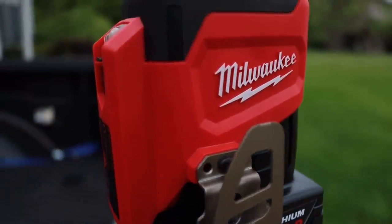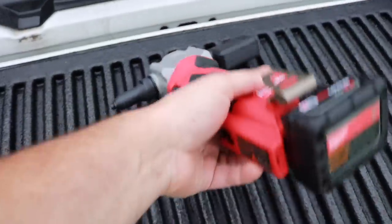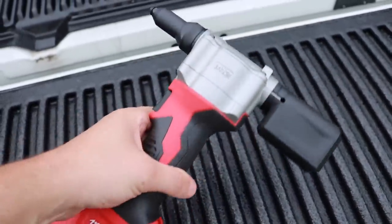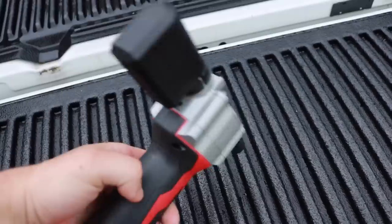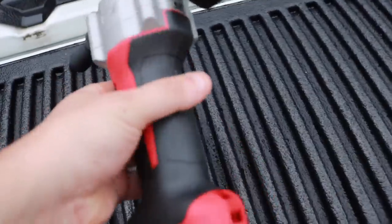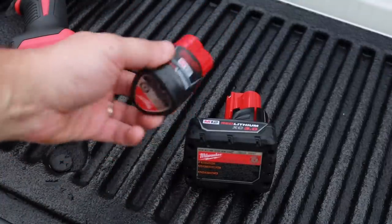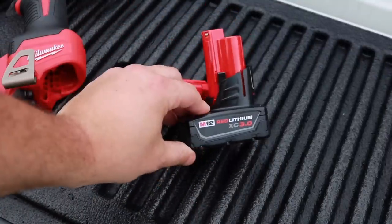You guys have been asking for more Milwaukee tools and here we go — the brand-new M12 rivet gun from Milwaukee. This was sent over from the Home Depot ProSpective program for everyone to take a look at. Right off the bat, just like every other Milwaukee tool, this thing is built solid. We've got a couple of different batteries — we've got the 1.5 Ah, but today we're going to use the 3.0 XC.